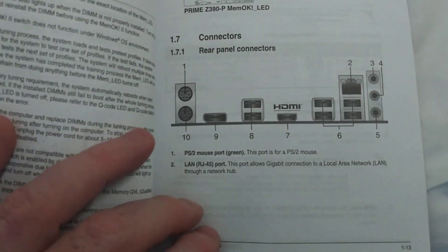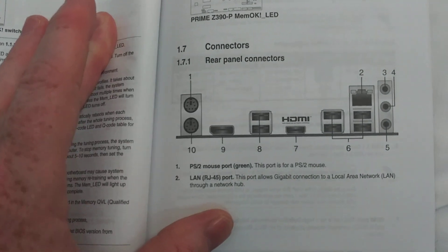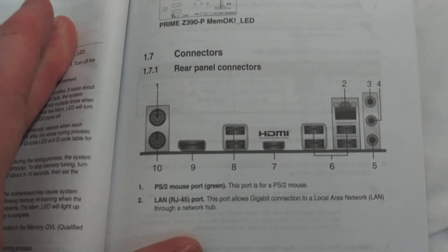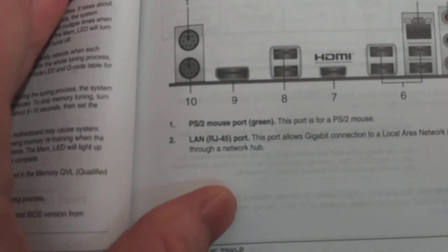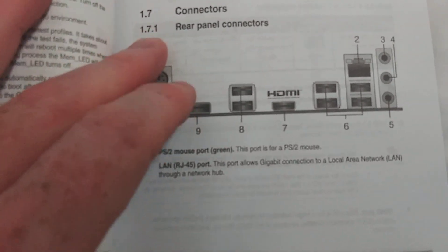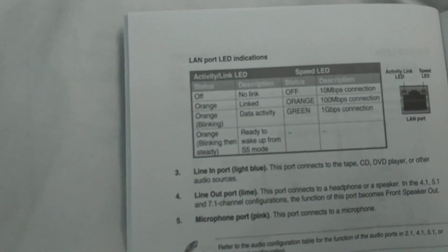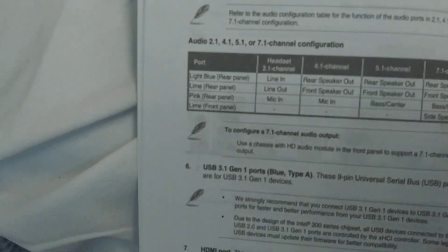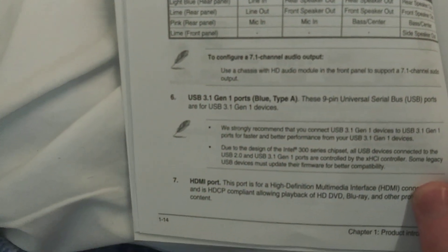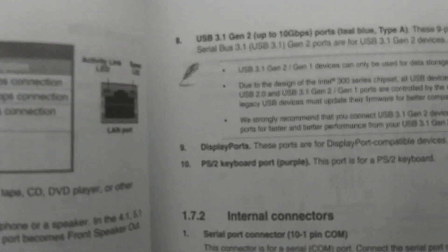Just because I may not use the exact terminology, we're going to take a look at the user manual. Here are your rear panel connectors. LAN RJ45 port — in case you wanted something better than just saying Ethernet. Line-in port, blue; line-out. And then we get to six USB 3.1 Gen 1 ports. HDMI port, as I called out. And there's what number 8 is — USB 3.1 Gen 2, up to 10 gigabytes per second. DisplayPort, as I said.